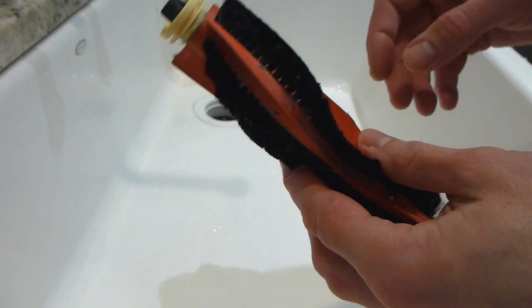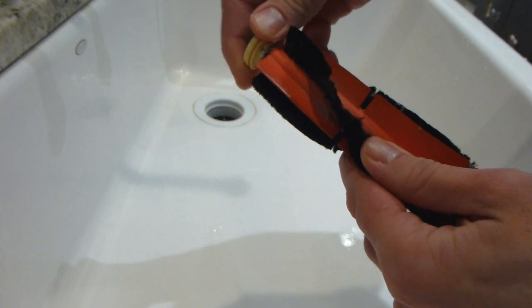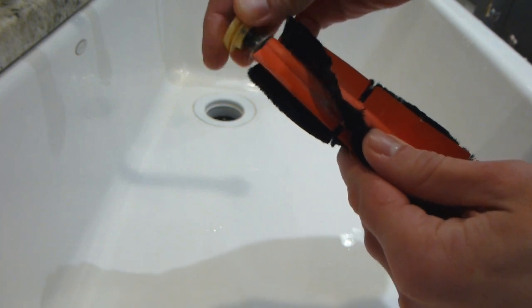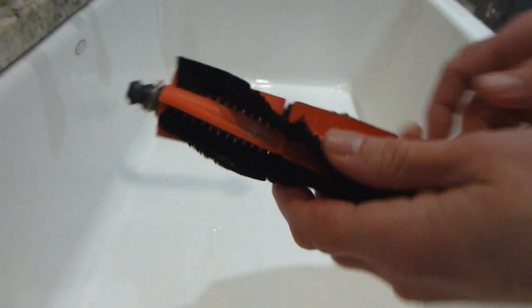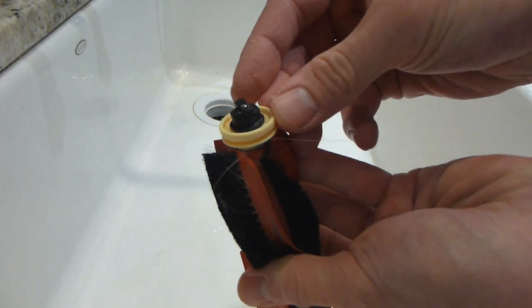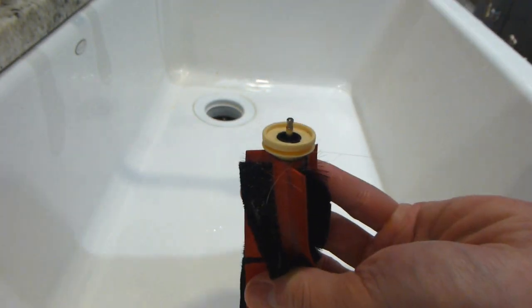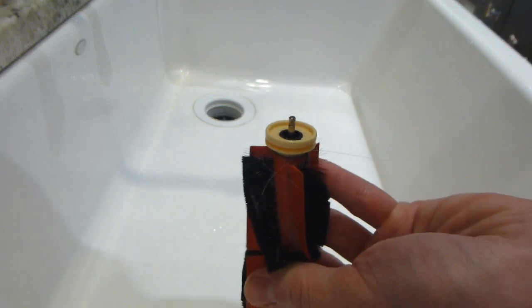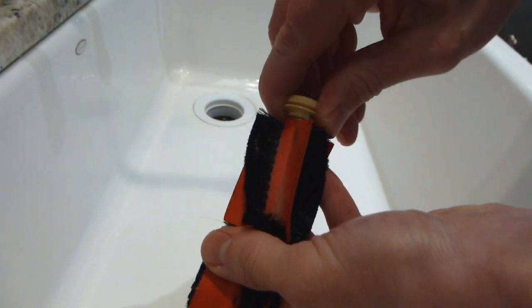The first thing we are going to do is turn these end caps counter clockwise so you can pop them off. You don't want to lose them, so maybe just set them aside. You have to do the same thing on both sides, although on one end there is a black piece that you just pull off first — it just pulls right off, you don't need to turn it or anything. And then after that you have this yellow piece.